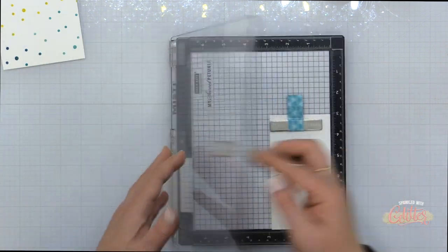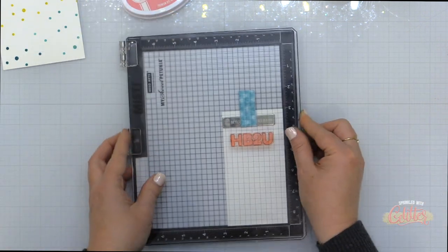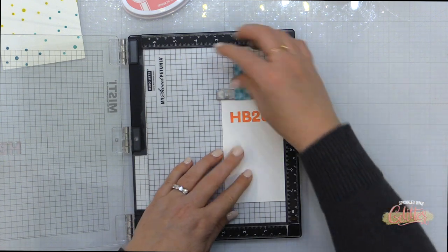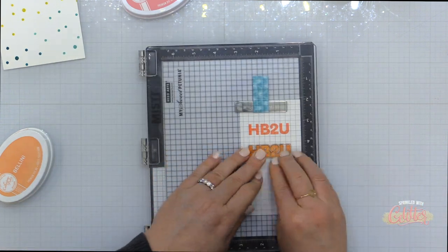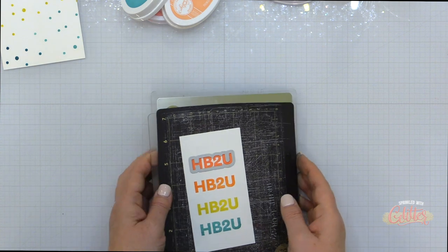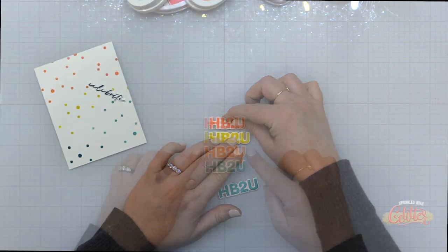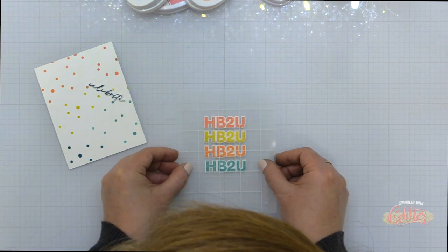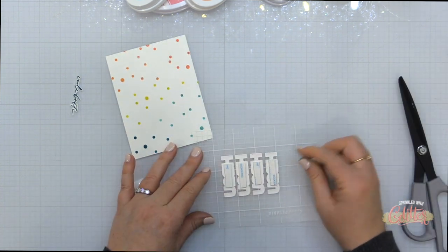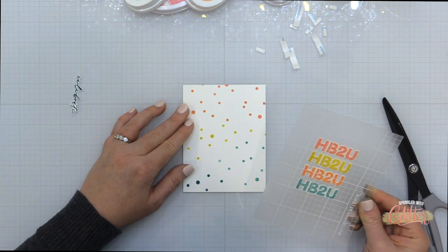Now that I have my background for this card I'm going to work on the sentiment using the HB2U stamp set again. I'm going to stamp it several times in the ink colors I've already used, starting out with Catherine Pooler Do-Si-Do ink — one of my favorite corally pinks. I'll slide my paper up in my Misti stamping tool, clean my stamp, and ink it in Do-Si-Do and stamp again. I'll continue with Lemongrass and Aquatini ink as well, then use the coordinating die to die cut all of these sentiments.